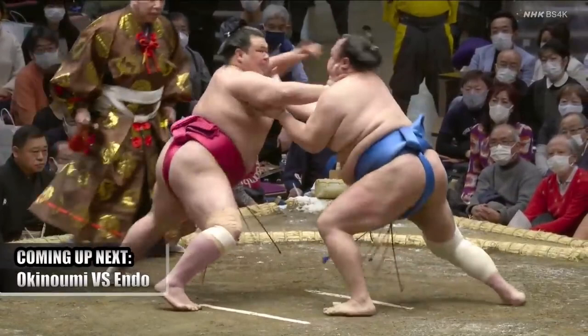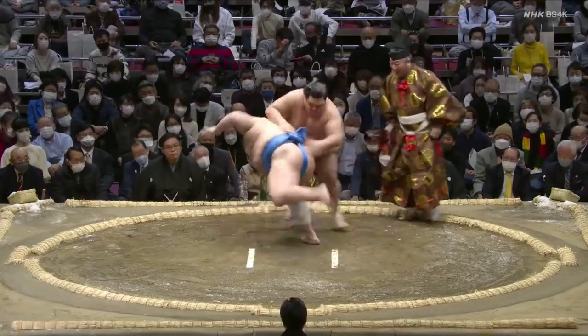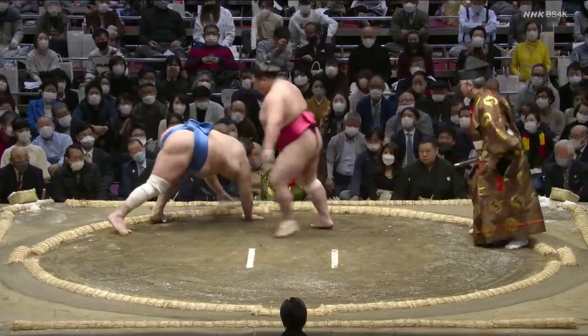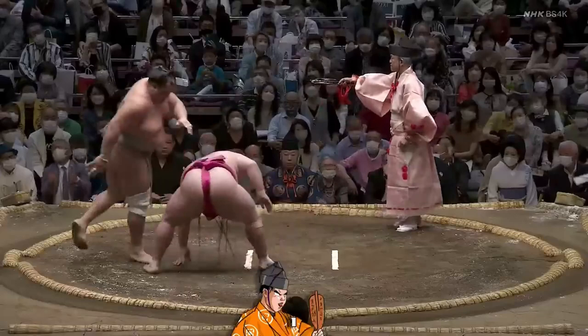When he releases and lets Hokuto Fuji recoil forward, Hokuto's arms are still extended, making them easy slap-down targets. Onasho nimbly steps aside and uses both hands to make sure Hokuto Fuji touches down. Although Hokuto Fuji lost, it's indicative of the main weakness in each of their styles. Their next match was 4 months later in May. How does Hokuto Fuji return the favor?